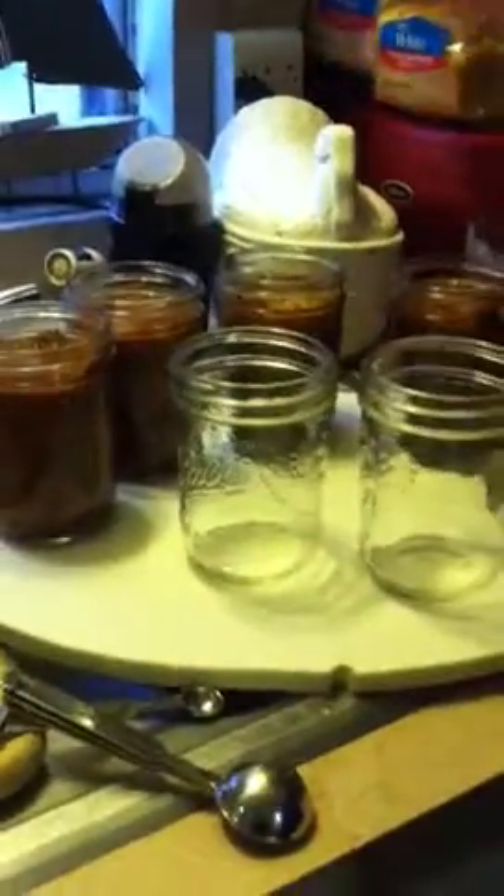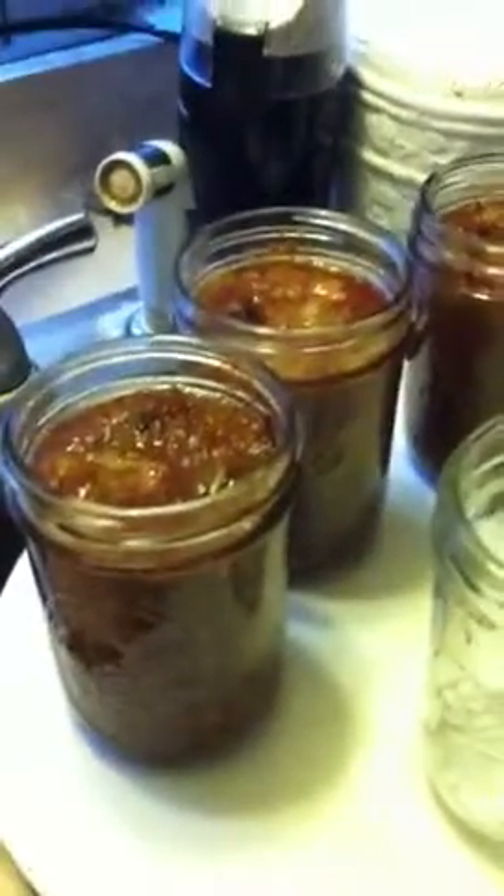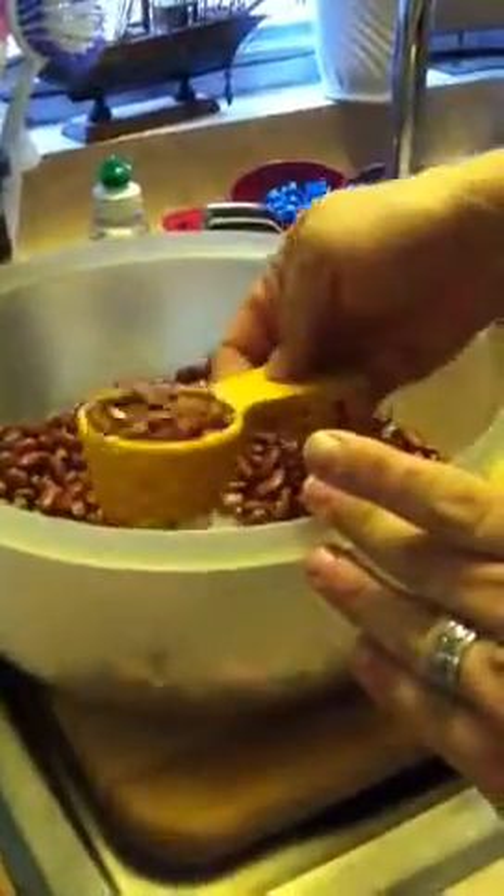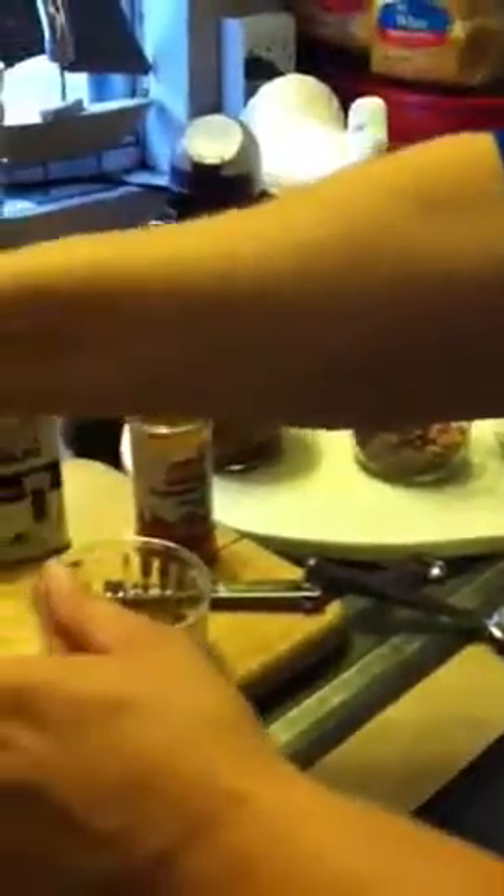Got our beans. I've already started with some of the jars I've prefilled. I'm going to show you what it's going to look like as we layer it and then as we fill it. We start off with a quarter cup of dried beans in each jar.